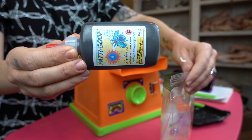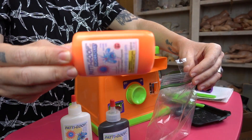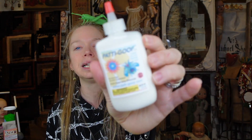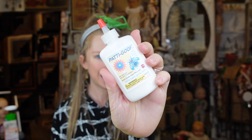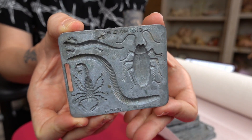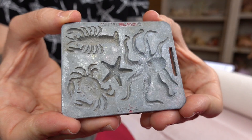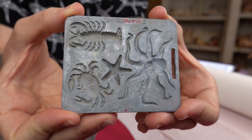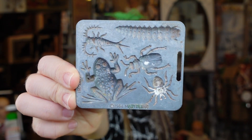Originally it was called Plastigoop, but there's this new company now called Patty Goop and they have like every color imaginable, including ones I've never seen before in my life — like clear. I'm gonna get into clear Creepy Crawlers today and I'm very excited. I wanted to buy some more molds of creatures I've never made before. I was really shocked because these are actually original molds from the Thing Maker all the way back in like 1965.